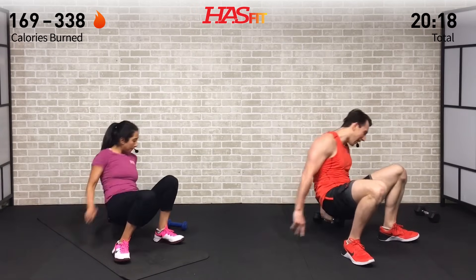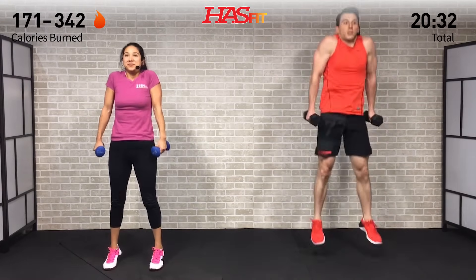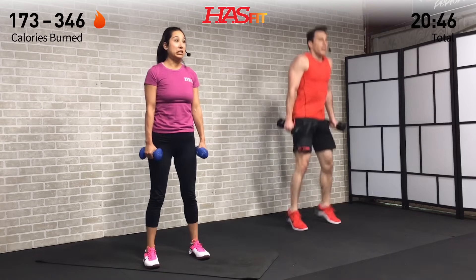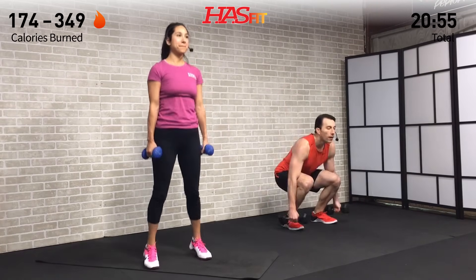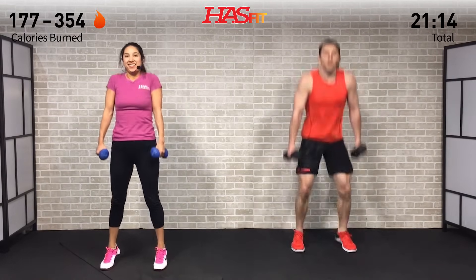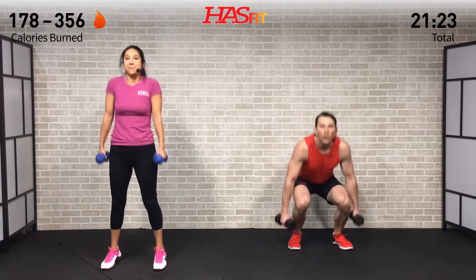We need both dumbbells — hitting those legs next. We're going to do either a squat plus shrug and calf raise, or a squat plus shrug and jump. You decide which version is right for you. Either way, we're dropping those hips with weight back, keeping those knees out. On that shrug, you're bringing your shoulders to your ears using those trap muscles. One to the next — think about how good you're going to feel when it's all said and done.